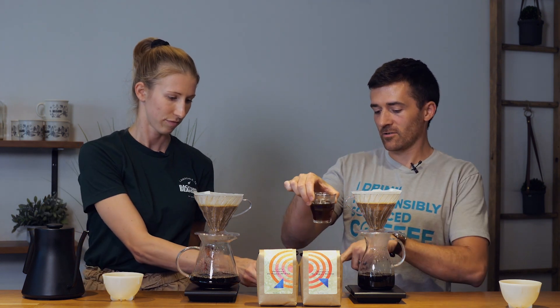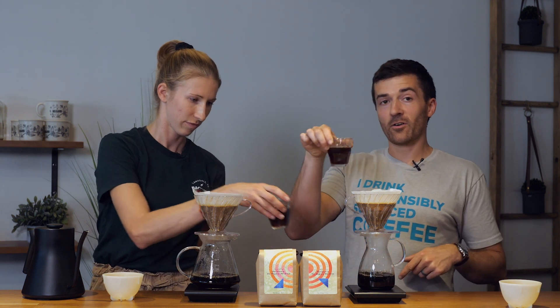We found that these coffees extracted very similarly, so we decided to brew them the same way and taste the differences in the coffee rather than the differences in the brew method. We have some already-brewed cups here that are cooled down a little bit. It's best to taste your coffee when it's cool — if it's a high quality coffee you'll get the acidity and the sweetness more.